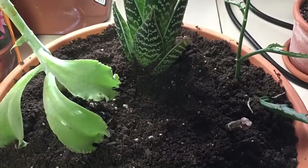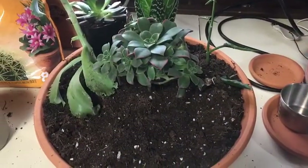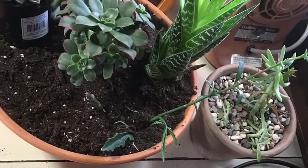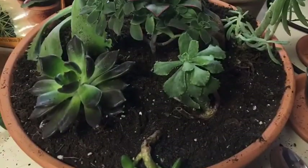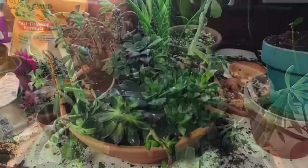I had thought I would separate everybody in the winter time and put them in separate pots on windowsills, but I don't know if they did as well. I used a grow light that I bought on Amazon — I'm going to share it in the description below because it worked really nicely and I got good results, and all the babies started coming back.